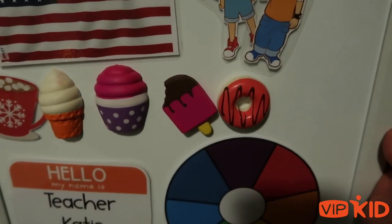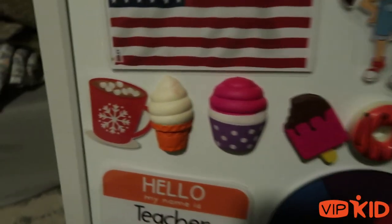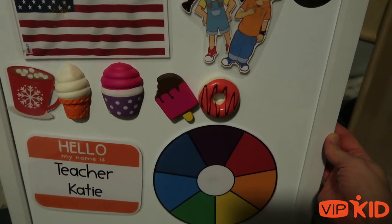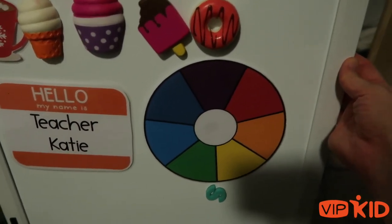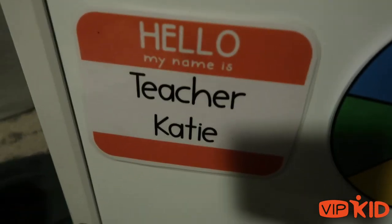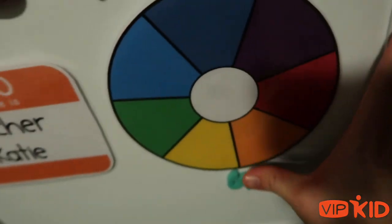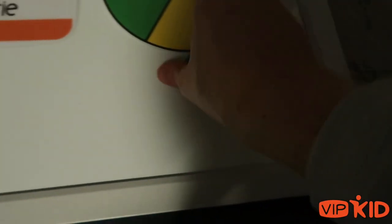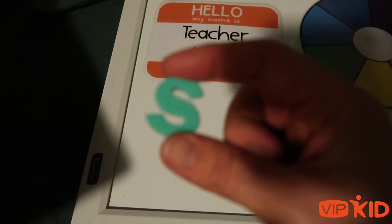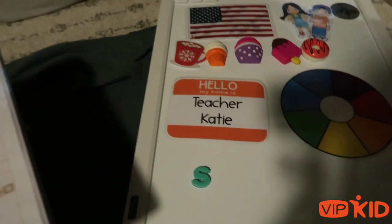They only had four different food magnets at the dollar store, and when I was doing my mock class it was cold outside, so I made a hot chocolate to go with it. I wanted to bring that just in case my wifi doesn't work well enough to do my digital rewards. I use my color wheel for my lower-level students all the time. And this is my name tag for any new student. I have this little S for one of my regulars who has been working on remembering to use his S's — if he forgets, I just hold this up to the camera.